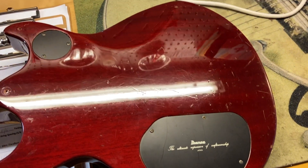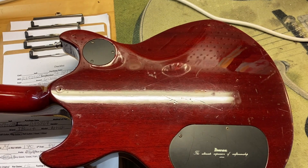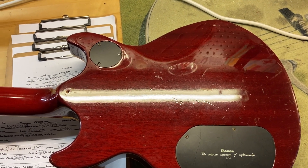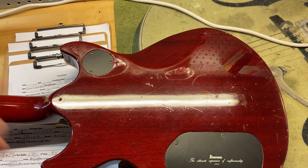Well, there we have it — 7.5 out of 10. Scratches, dings, finish checking, wear to the gold hardware, wear on the binding, wear on the back, and then the two extra strap button holes. There we have it.